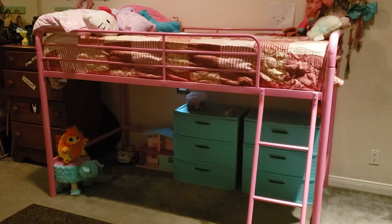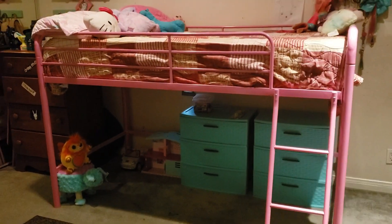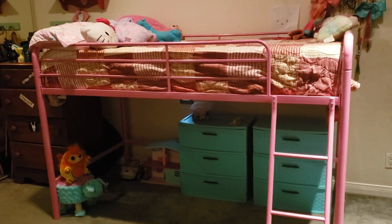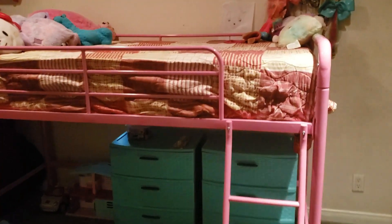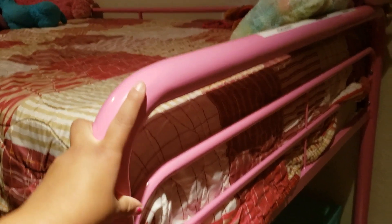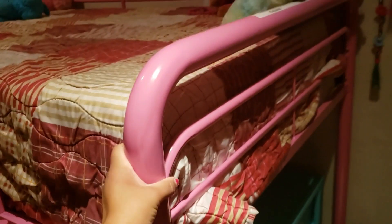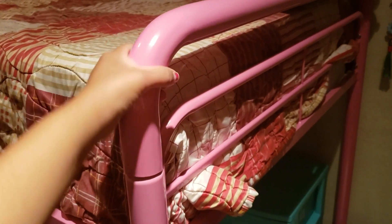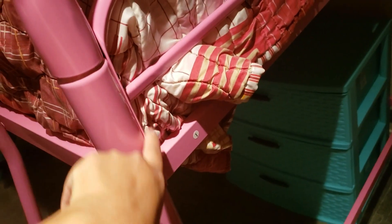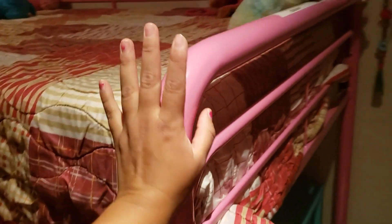We finally finished building it and this is how it looks. I think it was pretty easy to build, we just kept making some mistakes. Like this part of the bed — it's not really secured very well, so if you try to move the bed holding onto this part it will come off, and then you kind of have to loosen the screws and fit it back in and put it in place. So that part was kind of annoying.